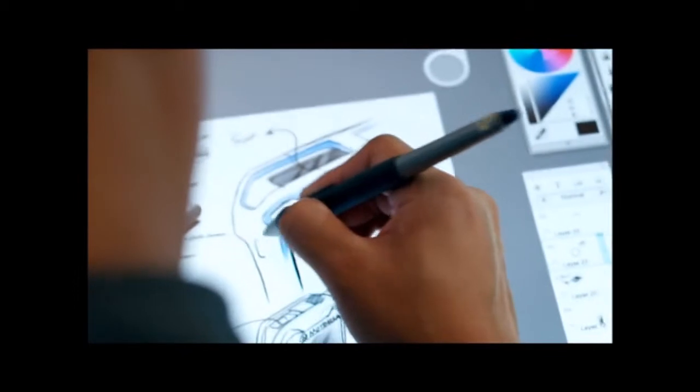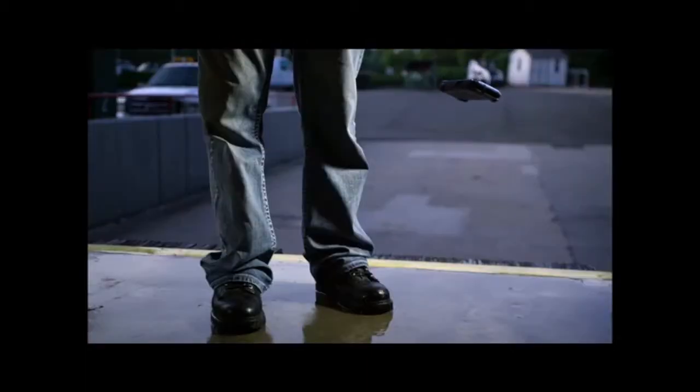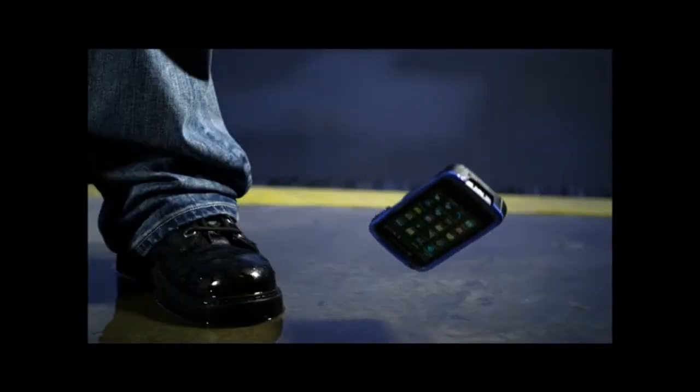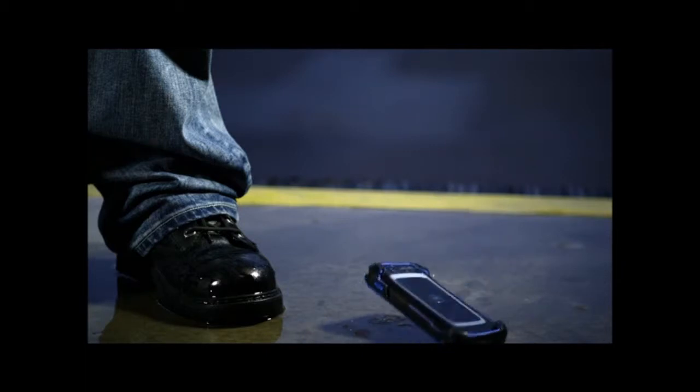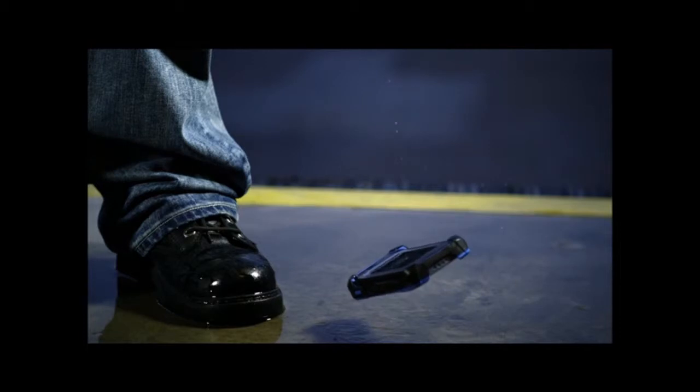When the design team starts off, we're looking at the entire solution. You have to be able to take the usability and friendliness of a phone and put it into a much harsher environment — an environment that's going to see a shared use, a deployed use, where the batteries are going to be changed more frequently, and the accessory or the device itself might be dropped.